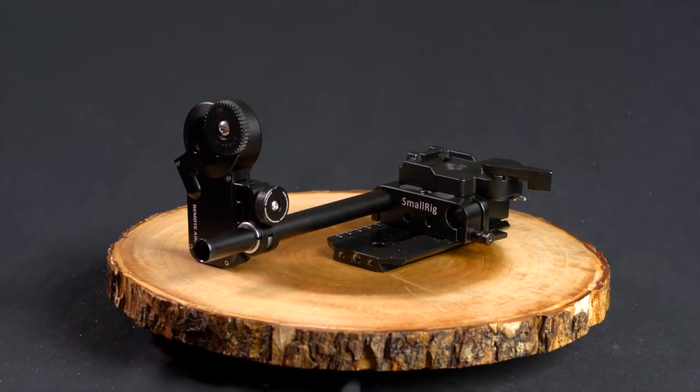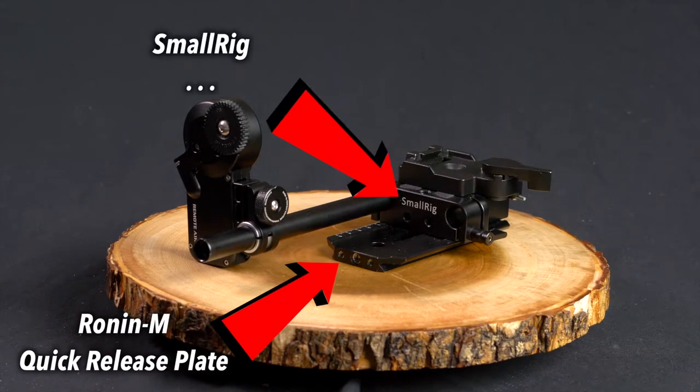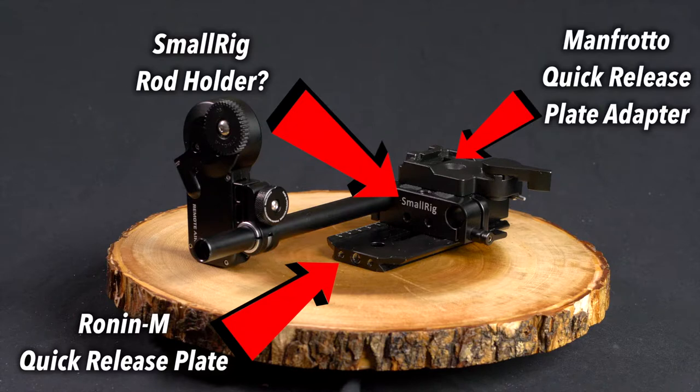This wire goes into the motor and into a P-tap power supply from your gimbal, or you can use a V-mount battery which has a P-tap source. If you don't have a gimbal or you're on a tripod, a V-mount battery comes in handy — we did an unboxing on that. Here's the Ronin M quick release plate, and on top of that I have a SmallRig rod holder, and then a Manfrotto quick release plate adapter so I can snap my camera on and off the rig easily.